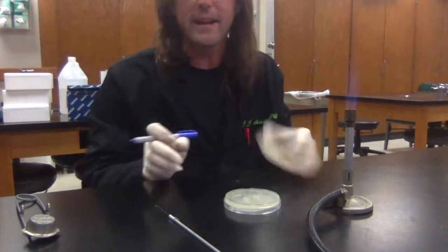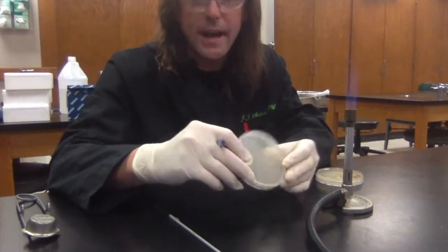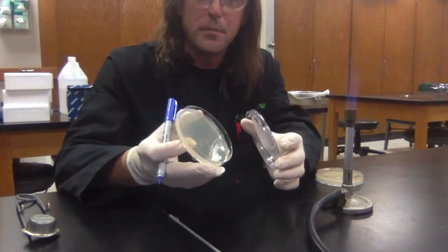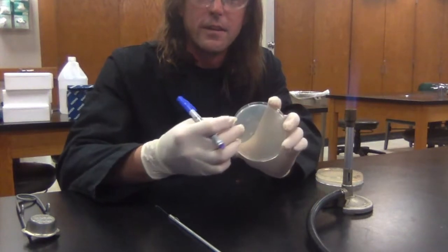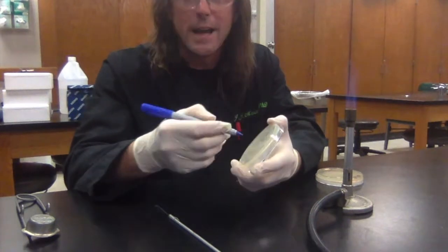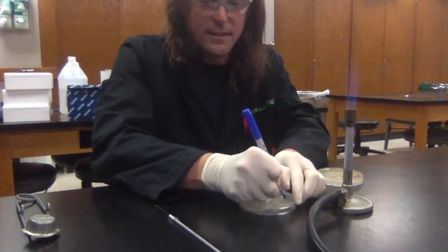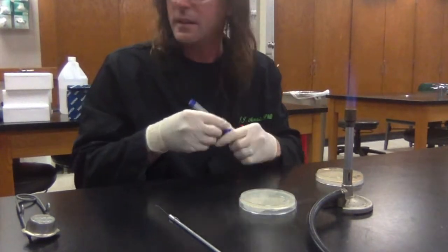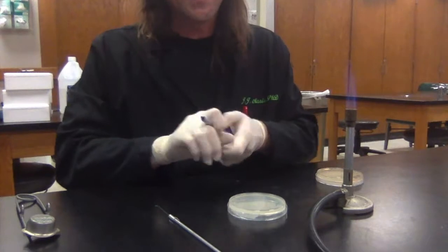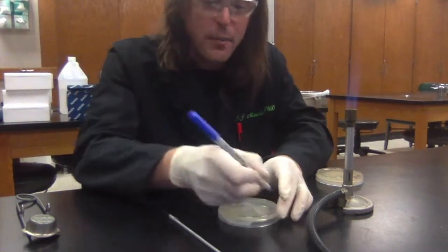Before I do anything, I'm going to go ahead and label my new plate. You always want to label it — we've got two parts: the lid of the petri dish and the bottom, which has the agar in it. You always want to label the bottom with the agar, so if you drop the plate and the lid rolls off, the label stays with your bacteria. I'm going to label this 'test.'